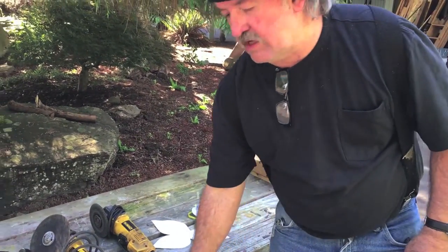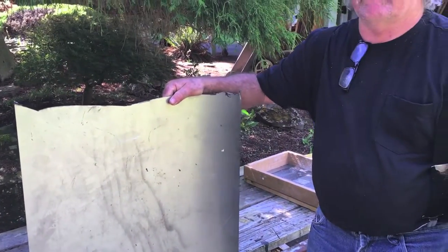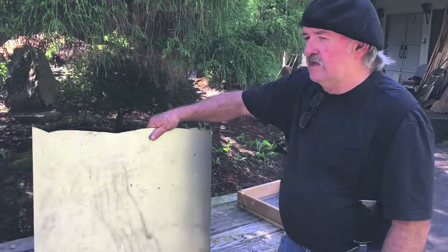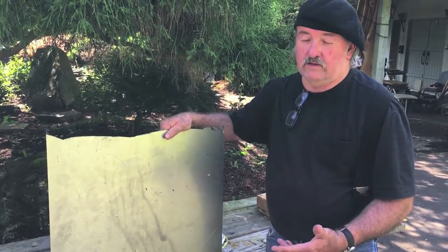Right here we got 22 gauge mild steel. That's what we have right here. You can get this at any metal supply place. I like 22 gauge because I don't need anything heavy gauge and it's easy to work this material. You could use 18 gauge, 20 gauge, but I like this 22.